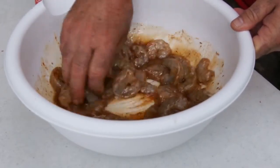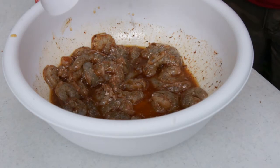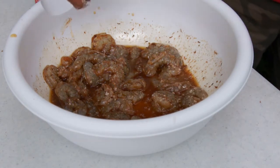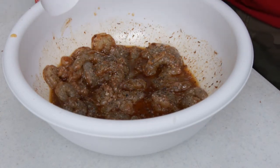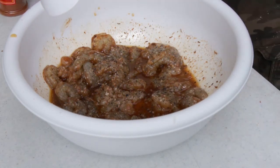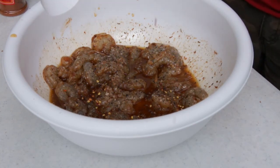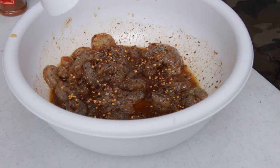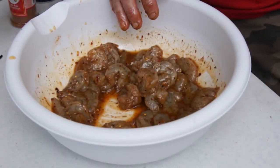I'm going to be putting these on skewers and doing it on the grill grates — we're going to try to get some nice caramelization on this. I'm adding a little bit of kosher salt, a bit more — that'll be plenty — and a bit of black pepper. I'm also going to add just a touch of red pepper flakes.